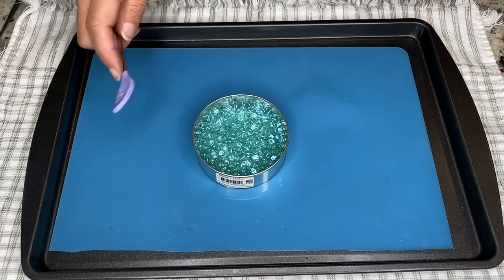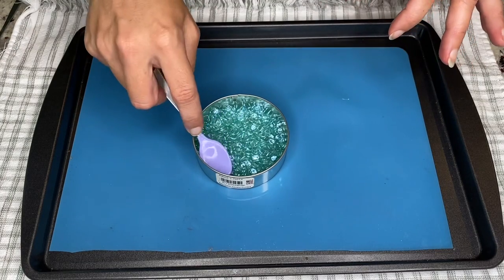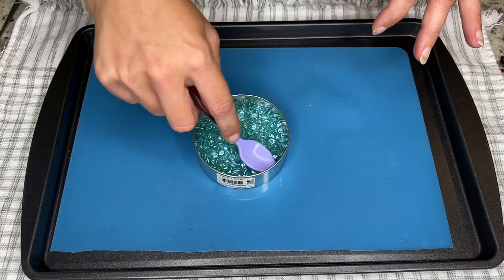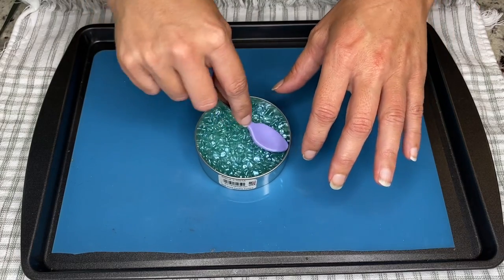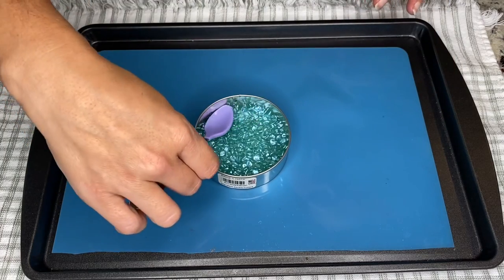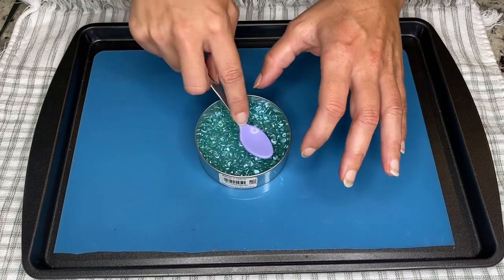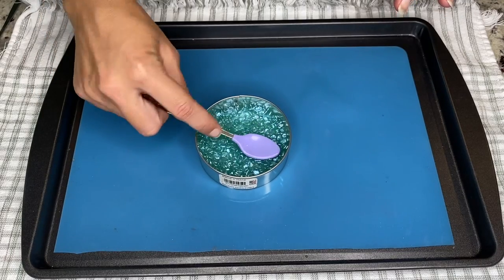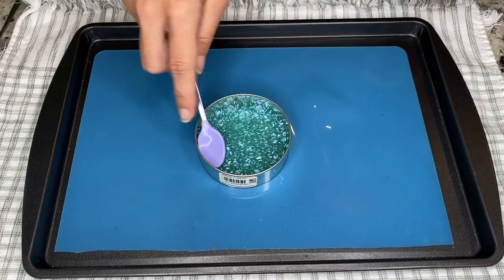Pour the beads in about halfway full and bake. Once it's out of the oven, go around and push some of the edges down slightly — this will help to minimize the gaps in the seam when you put them together. You can also trim it a little bit after you take it out of the cutter. Once it's cold, if there are any edges that need to be trimmed, go ahead and do that, and make sure the surface is relatively flat so it sits flush against the other side. Let this one cool.